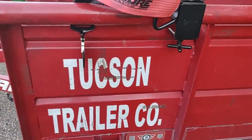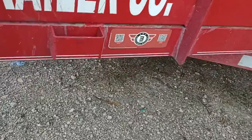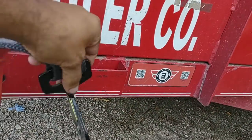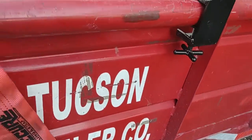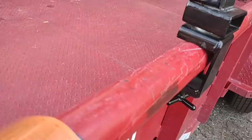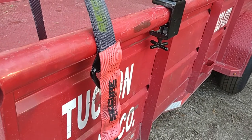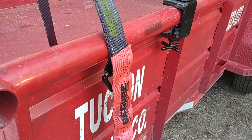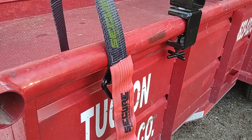The DOT will definitely stop you, and I'm going to show you why right now. You have your strap, and this can be either a flat hook or a J hook — doesn't matter — and you're going to hook it in and throw it over your load, and there's the problem. The problem is it actually goes outside of the trailer. It's outside of this bar, which means it's a safety violation, and DOT will stop you for this and make you change it.